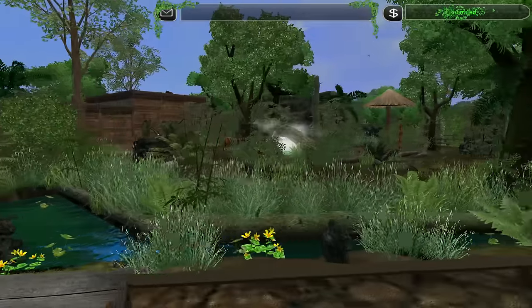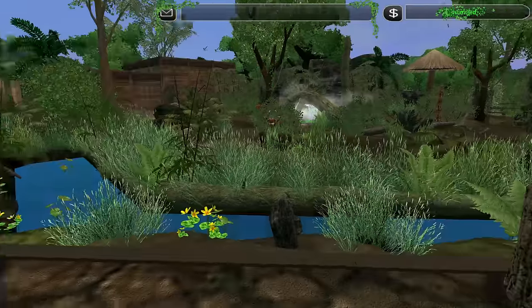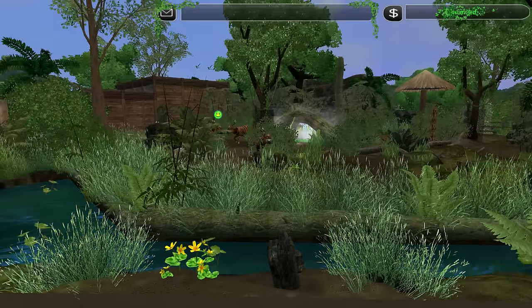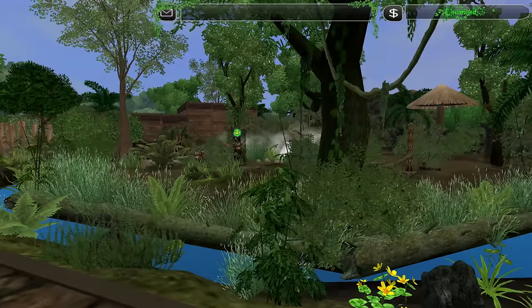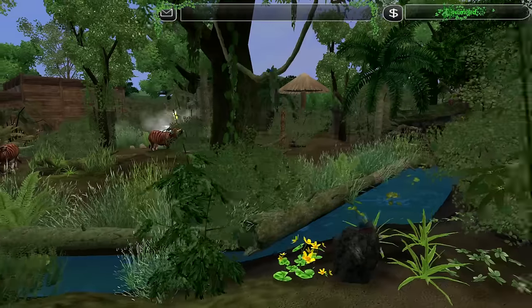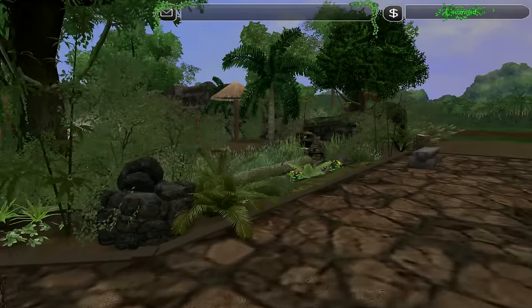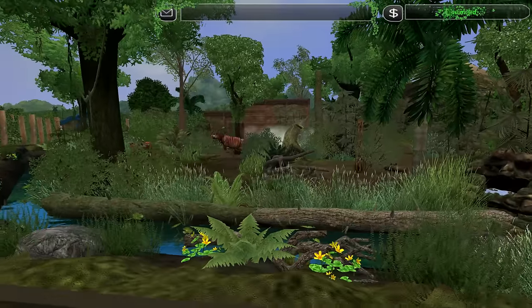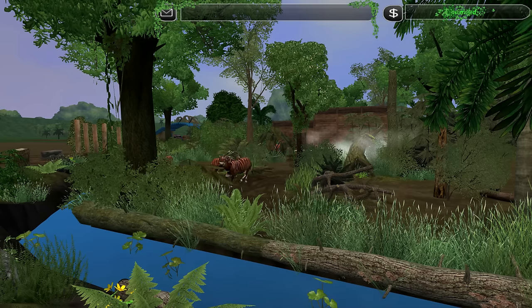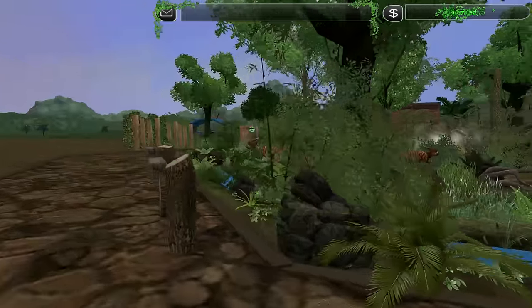So far I didn't see an exhibit like this that has these natural barriers — just the usual fences. And this is amazing. Look at them go, they really look happy. It feels so nice. I love zoos that are like this. Really, really beautiful.